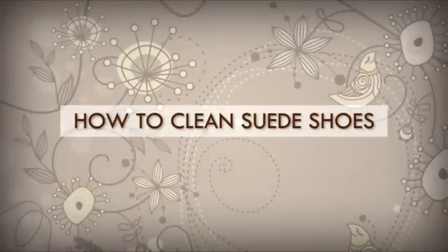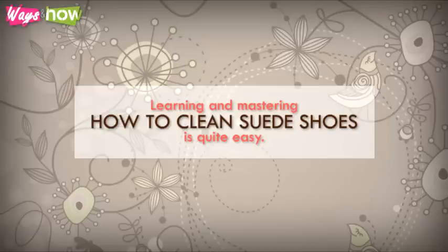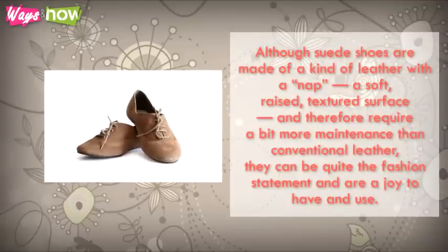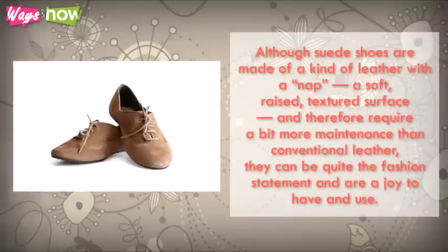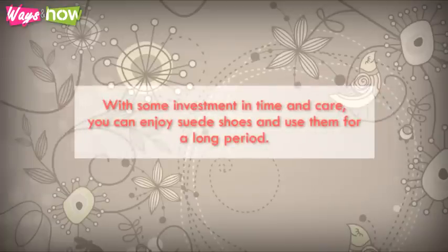Learning and mastering how to clean suede shoes is quite easy. Although suede shoes are made of a kind of leather with a nap — a soft, raised, textured surface — and therefore require a bit more maintenance than conventional leather, they can be quite the fashion statement and are a joy to have and use. With some investment in time and care, you can enjoy suede shoes for a long period.